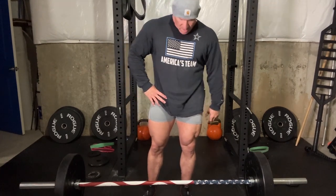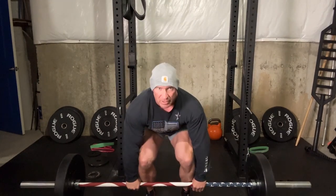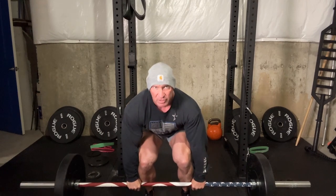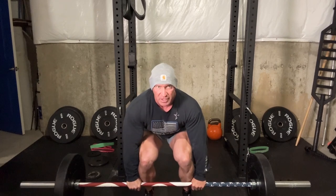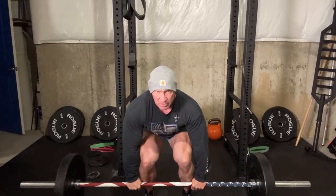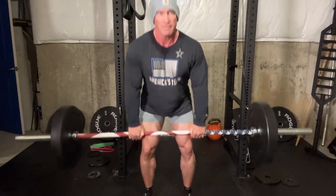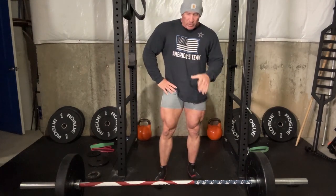Hand placement: I like to keep my hands tight to my legs. Most people are right along the legs because that's where your strength is. When I deadlift, I like to think of pushing my feet through the floor — like a leg press. I kind of feel myself pushing my feet through the floor as I come up. So those are the basics.